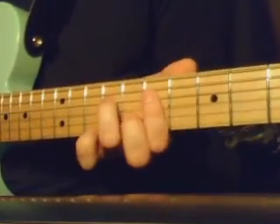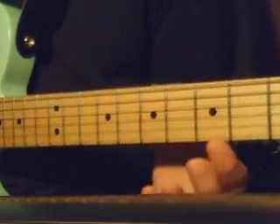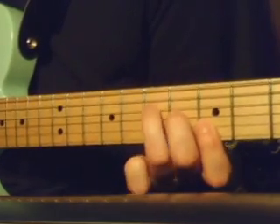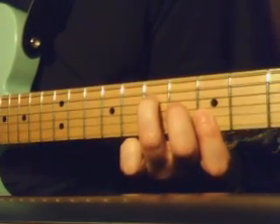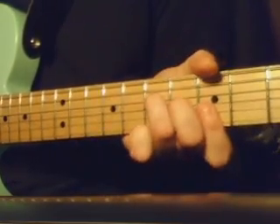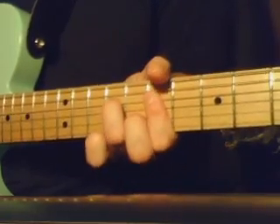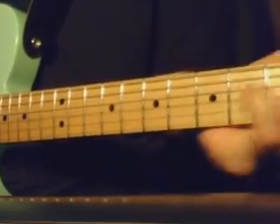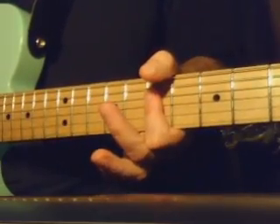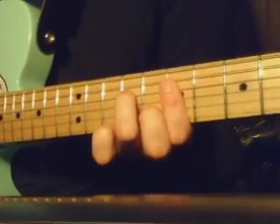Now, there's two ways to do this. Which is just 5th, 5th, and then 6th fret here on the 3rd, 7th fret here on the 4th. The other way, of course, is to just take this chord and move it up 2 frets.